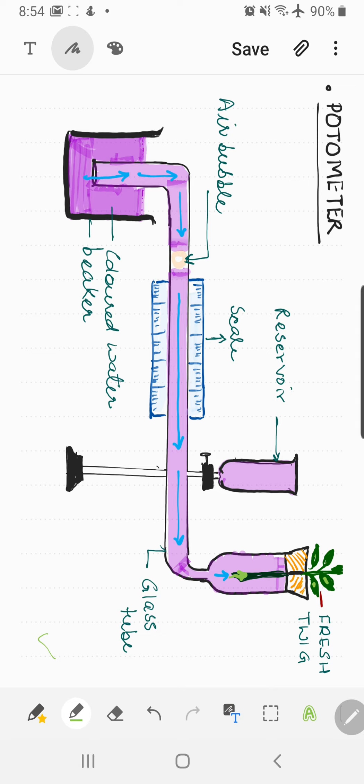Now let's look at the components of a potometer. You can see there is a beaker with colored water — I'll explain why we use colored water shortly. Then there is a Z-shaped tube, and in the middle of this tube where it is horizontal, we have set up a scale with a peculiar feature we will discuss later.